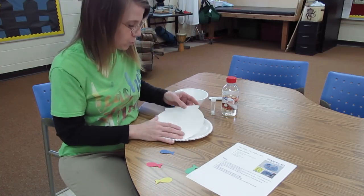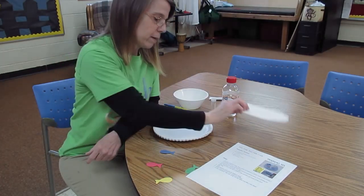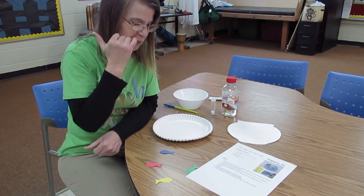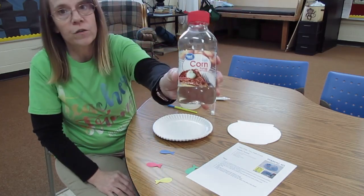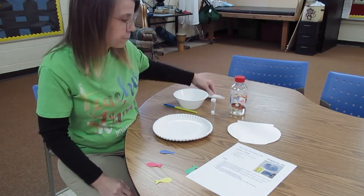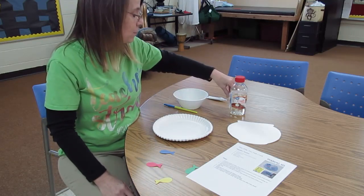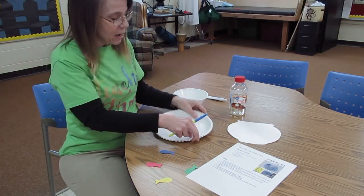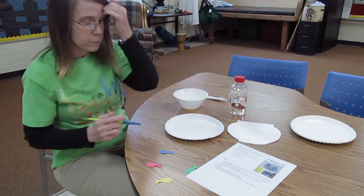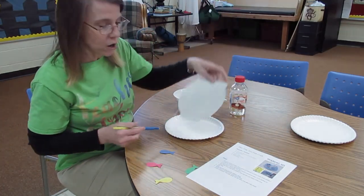Then we need poster paper, which I've already cut out into a fishbowl shape. The scissors — I've already cut all this out, so I don't need the scissors. We need some corn syrup. We need some blue food coloring. I like to put some glitter in my corn syrup. And then I need a paint brush. Now I do have a paper plate because this can get kind of messy.